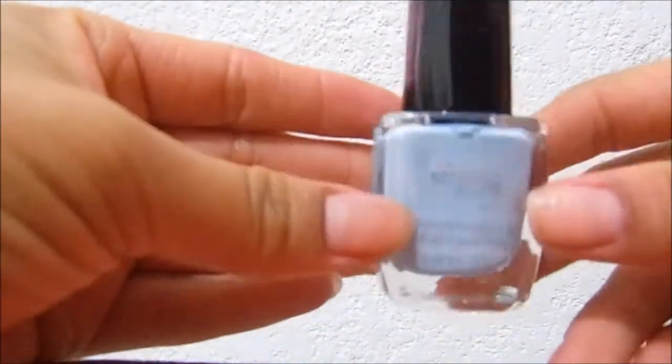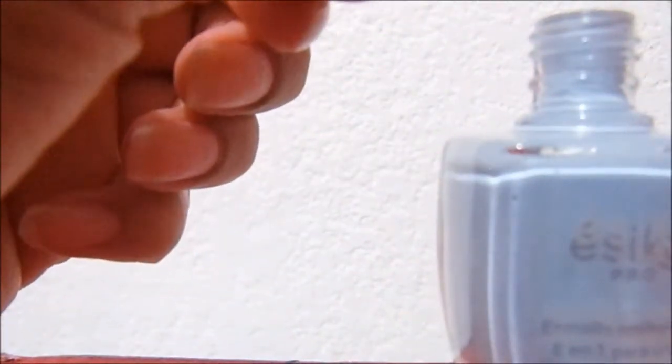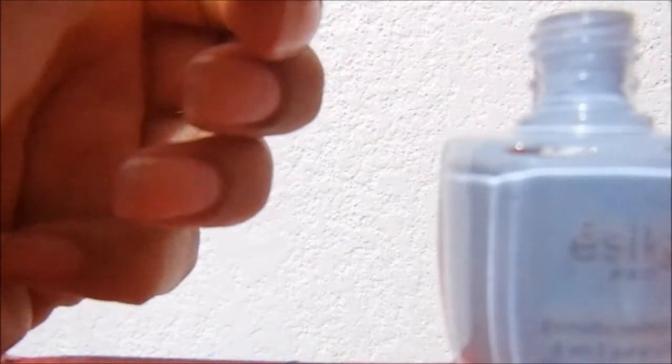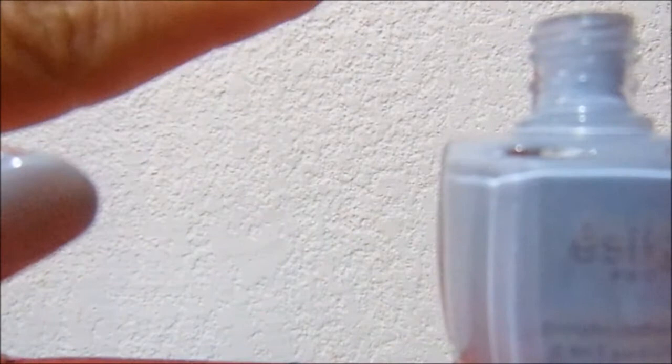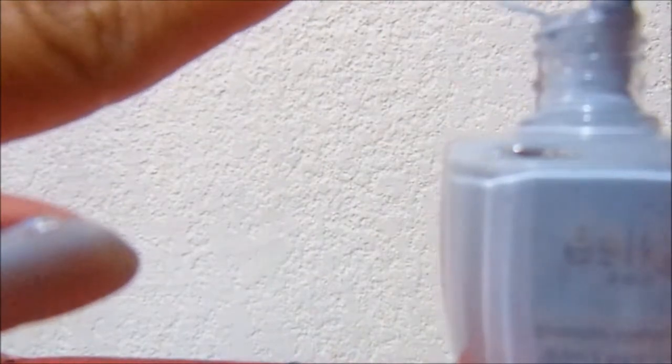Hello, today is Wednesday June 21 and I'm going to apply this barniz from Essica. My nails look a bit stained because I just removed the Galilea Montijo one. Since I don't have much memory on the camera, I'm going to apply it, turn off the camera, and continue applying.